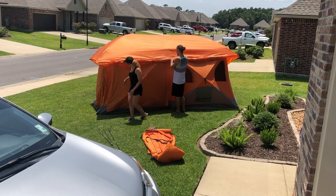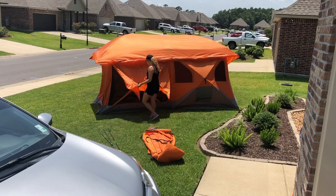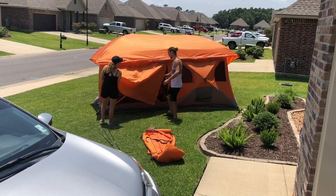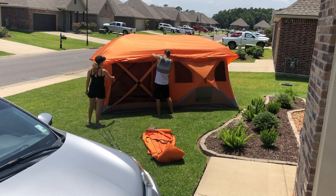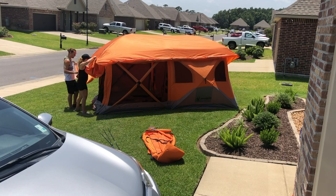The rain fly does come with stakes to pull it out and stake it down, so you get a bit more rain protection and wind protection. Right here, these full panels on this side — that's a screen room in the front, which you'll see later in the video.